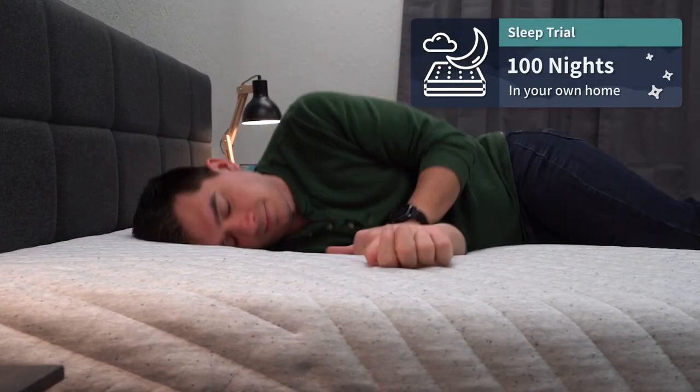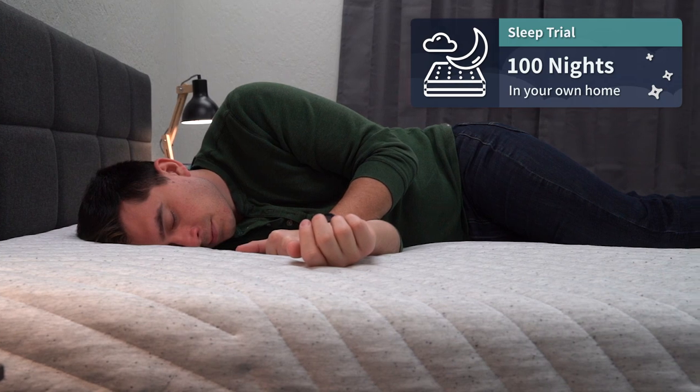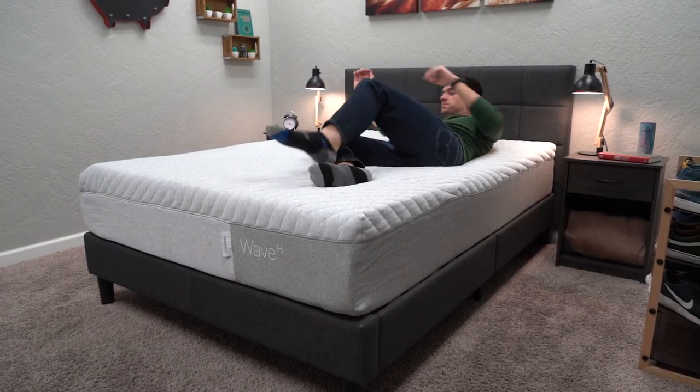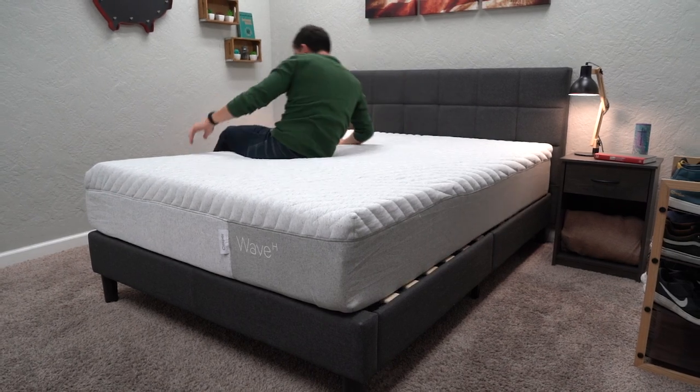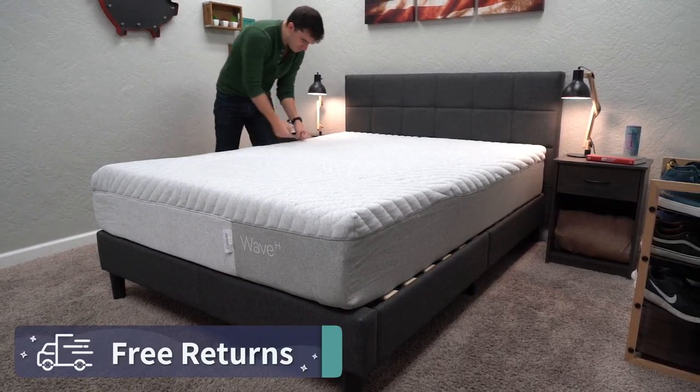Once the beds are in your possession, you also get a trial period. The Casper Wave Hybrid is backed by a 100-night trial period — a little over three full months to really test the bed out and see if it's right for you. Give it a college try before you decide to keep it or send it back. Free returns are available within that trial period timeframe, though Casper will probably ask you to really try it out for 30 full nights before making your final decision.